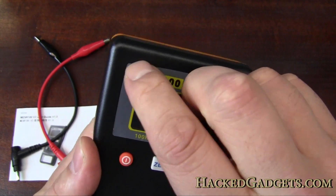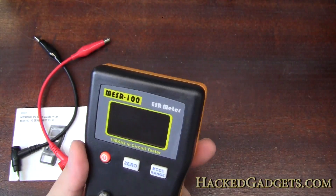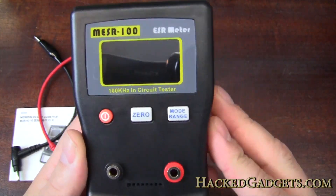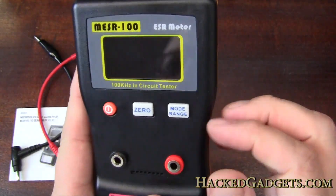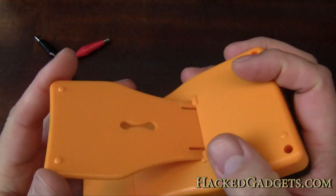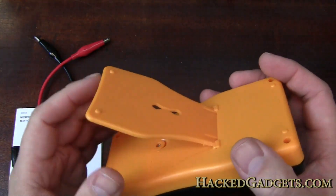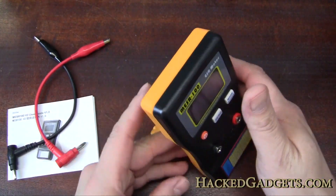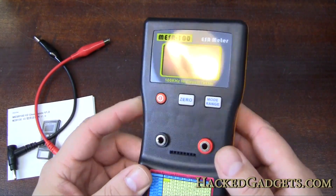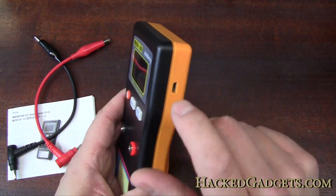Let's get rid of this plastic here. Nice of them to put some protective plastic on the front. So first impression of the meter is it's very, very plasticky. This little tilting bail is a joke actually — it works but it's going to break in no time. As long as the electronics are good that's not the end of the world, but yeah, the case could have been better.